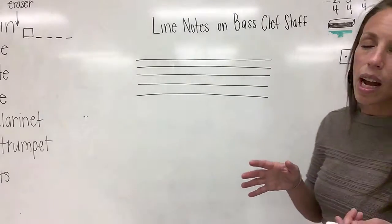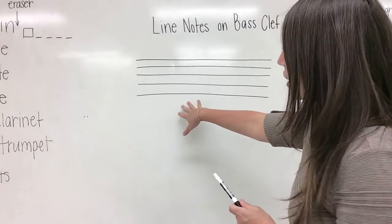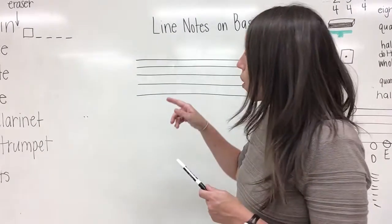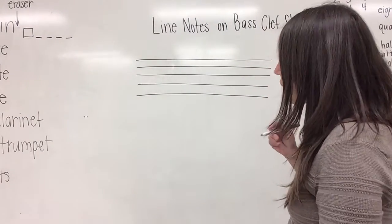If at any time I'm moving too fast for you, please feel free to pause the video so that you can catch up. So if we're going to analyze the notes on the lines of the bass clef staff, we first have to have a bass clef, and you learned how to draw a bass clef in your last lesson. So let's review.